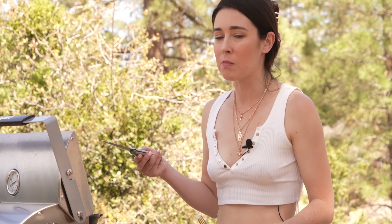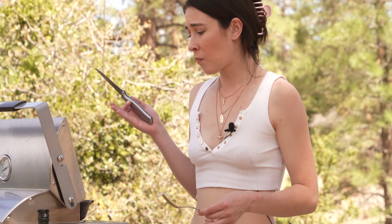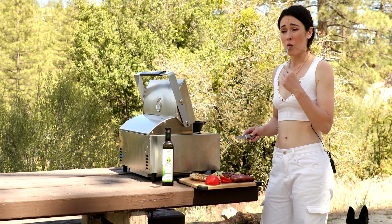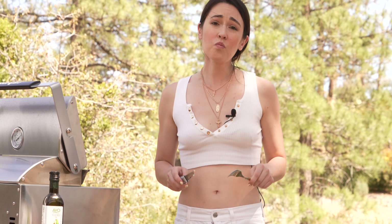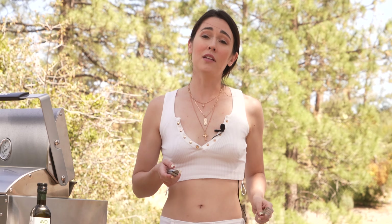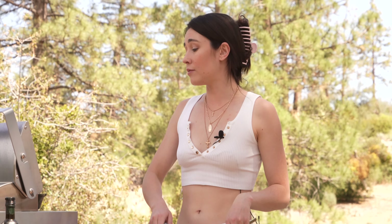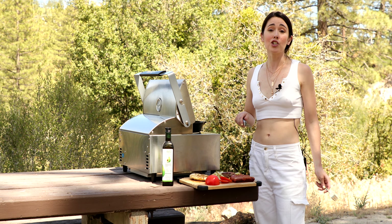I've never really used a grill before — this is literally only my second time using a grill — and I'm actually shook. This thing is a 10 out of 10 for me. I hope you guys enjoyed my Oven Plus review. If you decide to get one, use that link in the description. Summer is here, camping season is here — let's go!